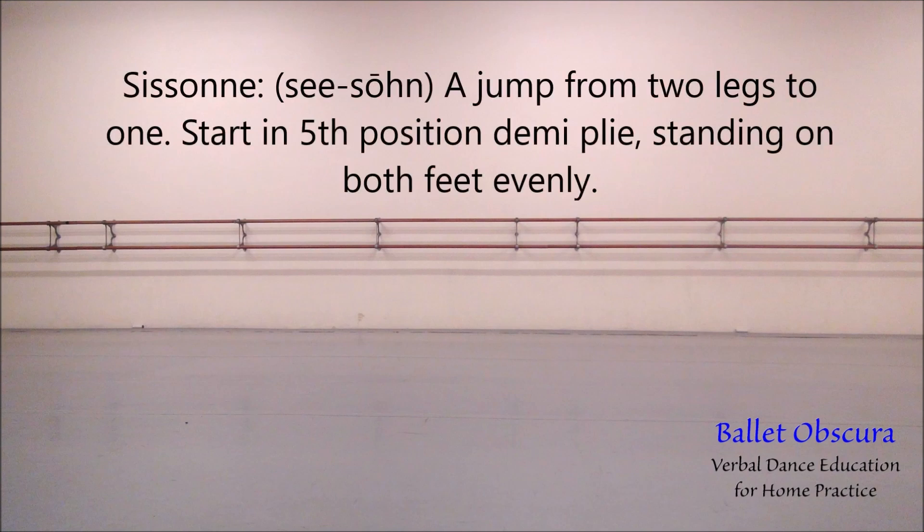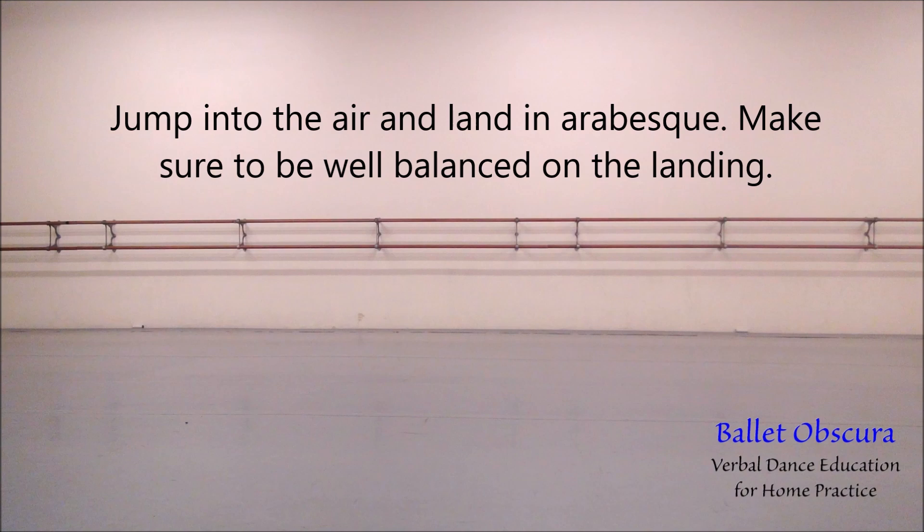Sissonne — a jump from two legs to one. Start in fifth position in demi-plié, standing on both feet evenly. Jump into the air and land in arabesque. Make sure to be well balanced on the landing.